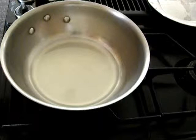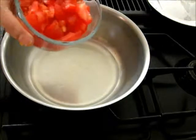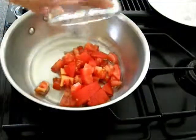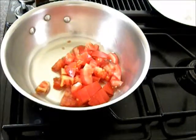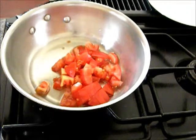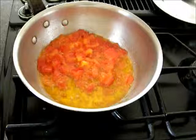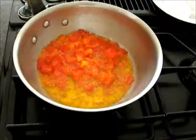For seasoning, I have a pan on medium heat with 4 tablespoons of oil. I'll add the tomato to it, cover and let it cook until the tomato is cooked. The tomato is cooked and the oil has separated from the tomato.